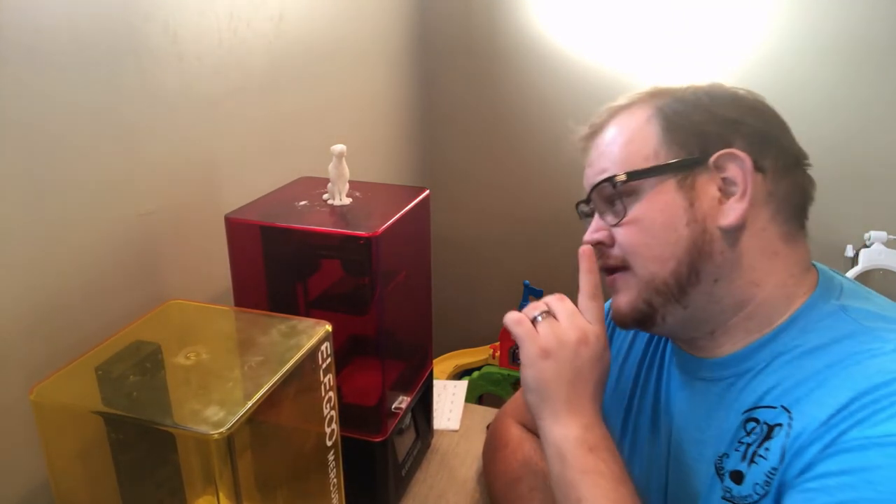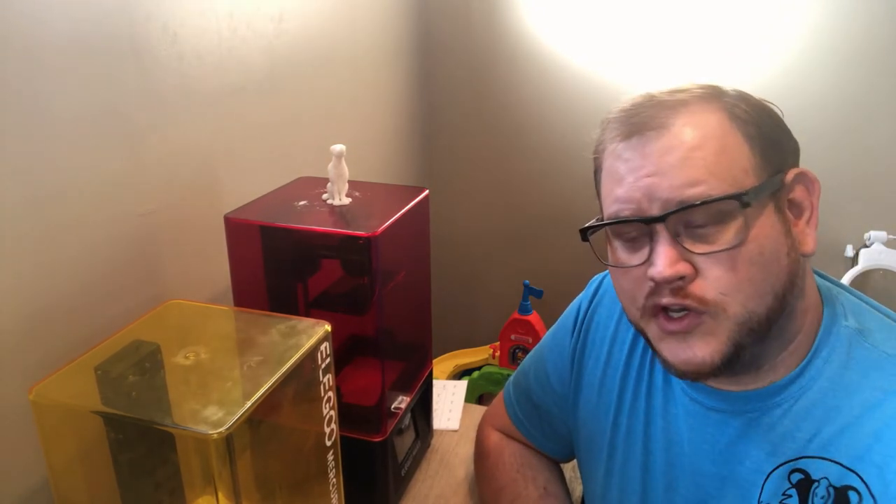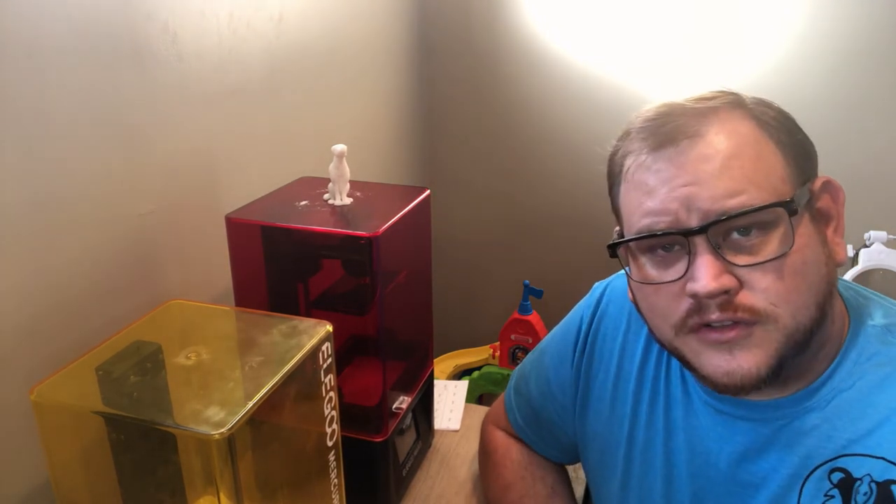So in the first round of resin versus filament 3D printers, print quality goes to resin. The main reason is that this resin dog has over 2,000 layers, meanwhile the super quality dog on the CR-10 is closer to 800 or 900. When you have that many layers, those slopes, those curves, those rounded edges have more time to adjust, and you're not going to see those layer lines.